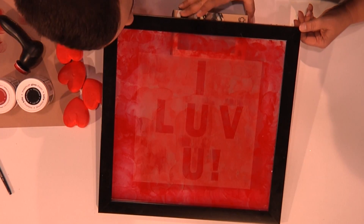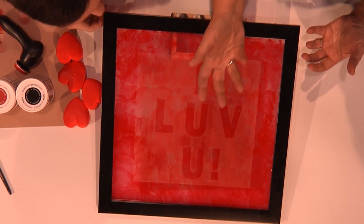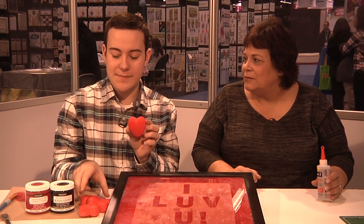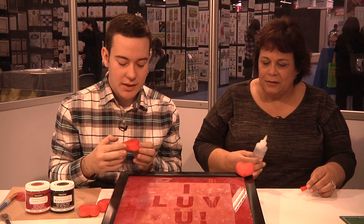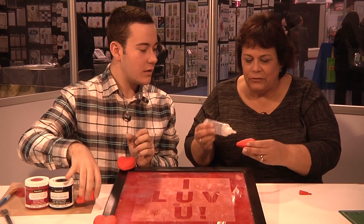Oh, it's so interesting. I just love the effect with the letters coming through from the etch-all. It's really cool. So, now what's going to be our next step? Our next step is we have these really fun painted smooth foam hearts. We're going to use our Beacon 3-in-1, and I thought it would be fun to add them on to the corners.